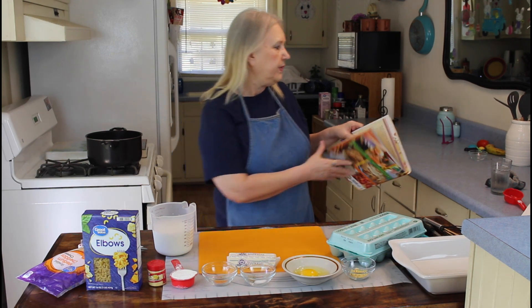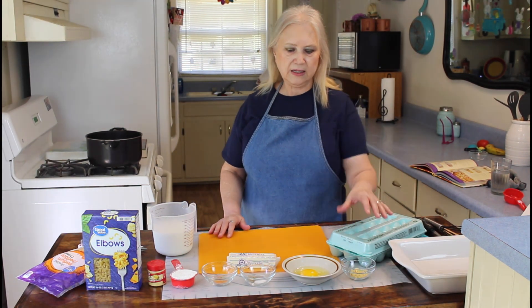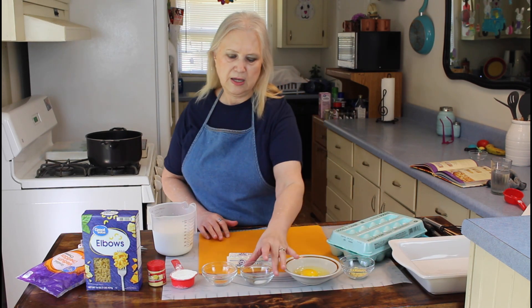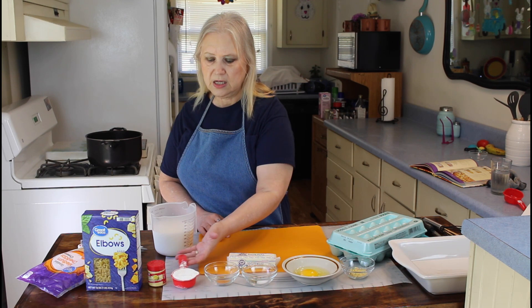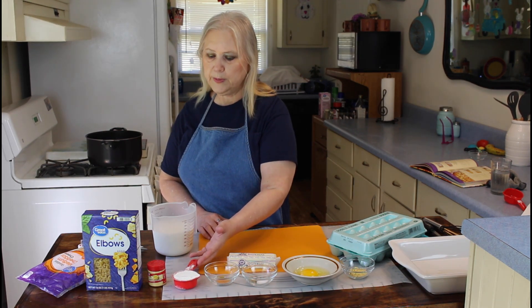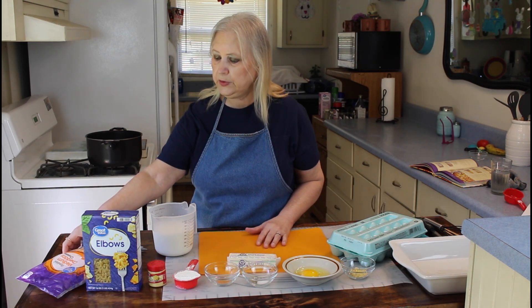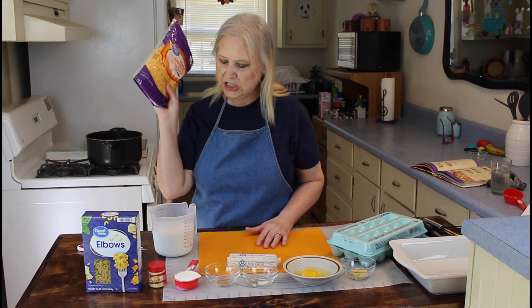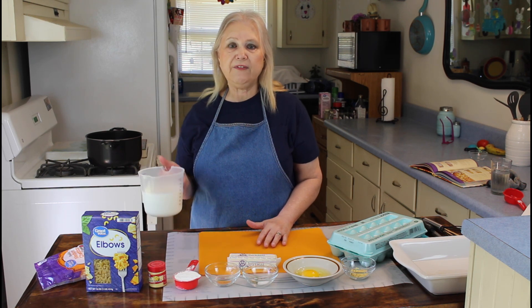The ingredients I'll be using are an egg, mustard, salt and black pepper, seasoned salt, a fourth cup of all-purpose flour, some macaroni noodles, a pound of cheese, and two and a half cups of milk.